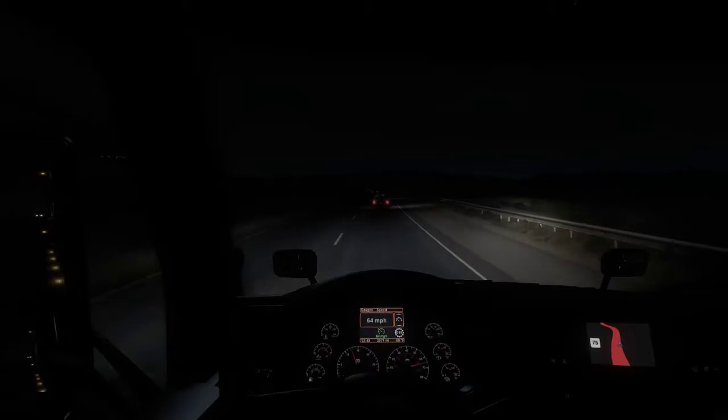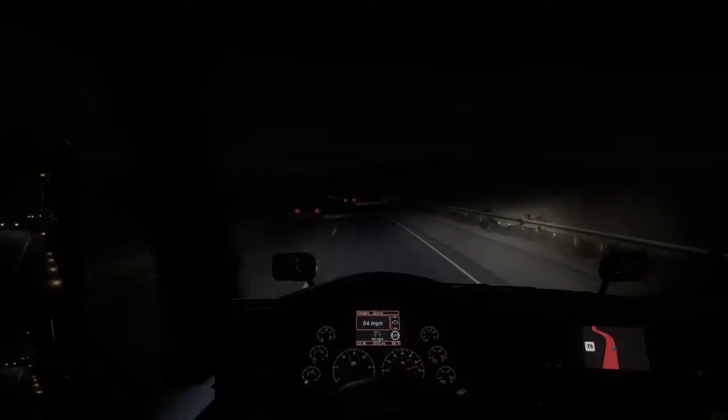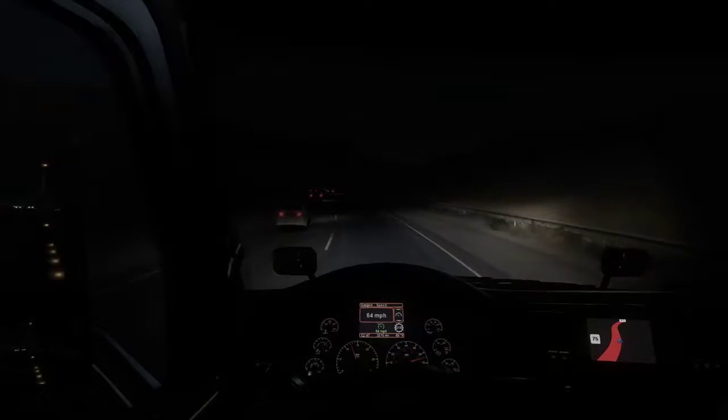We're on the road here, coming out of Arizona in the dark, heading to Kingman, Arizona. We're going to Primm, Nevada on this little short run, moving household appliances.